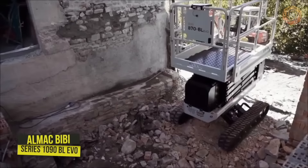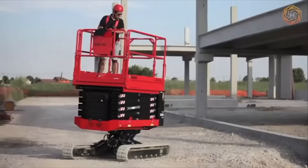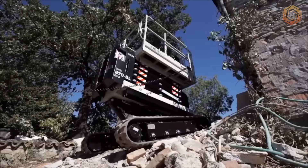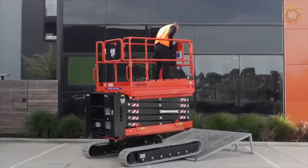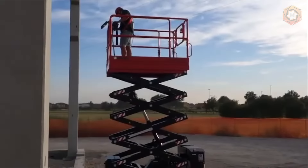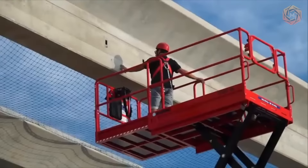All Mac has launched the Bibby Series 1090BL EVO, a mobile crawler scissor elevator. It is battery-operated and comes with a 180 AH48 lead power pack. The technique is capable of working on any type of terrain, and the new self-leveling system allows it to remain stable even on slopes. In this series, any stabilizers are absent. The operator can move the machine staying in the basket without closing the scissors and the arrow. Thanks to its compact dimensions and tracked undercarriage, it can work in any conditions, even on rough terrain or inside buildings.